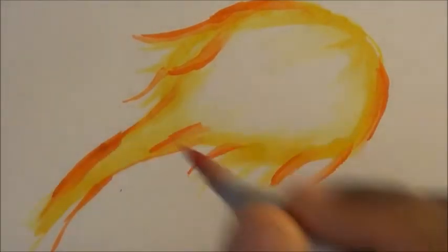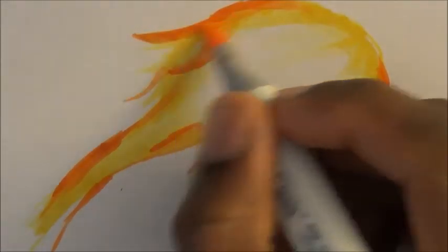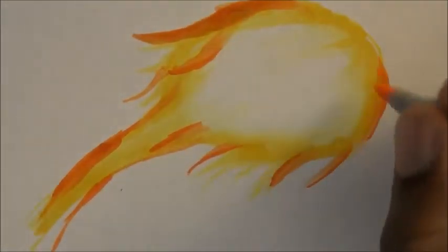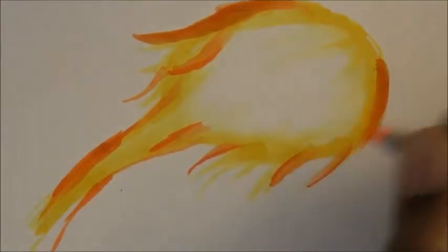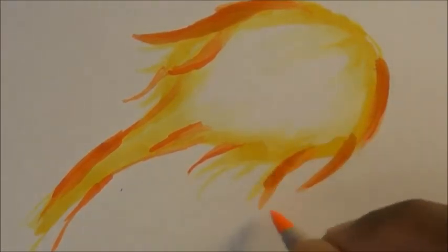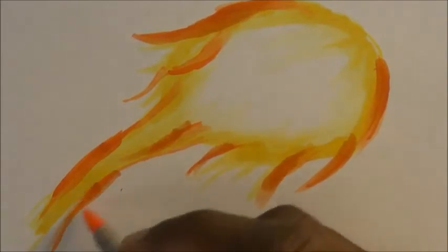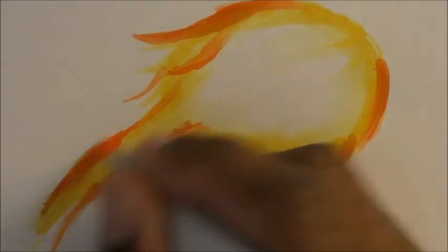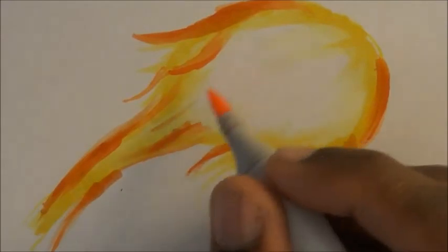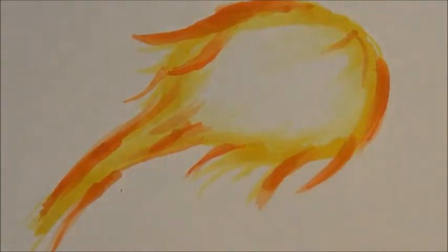Do that with the tail as well. Then go back to your YR02 and go over the darker color — blend it in just a little so your marks aren't as sharp. Because fire has a motion as if it's alive; you don't want it to be stiff. Add that in just a little right here — I don't want to do too much.